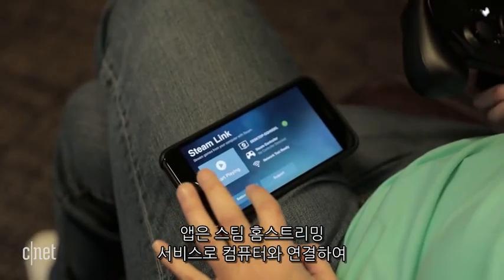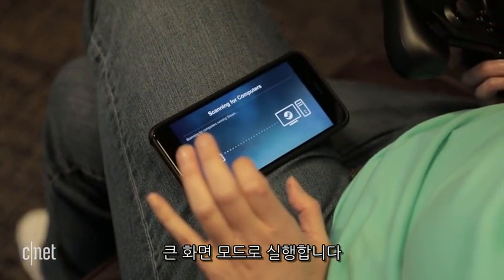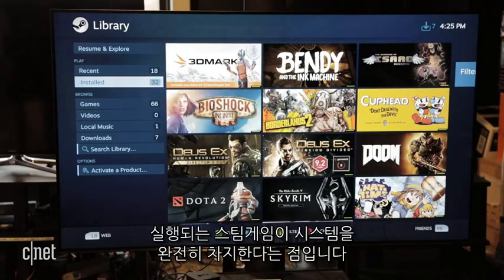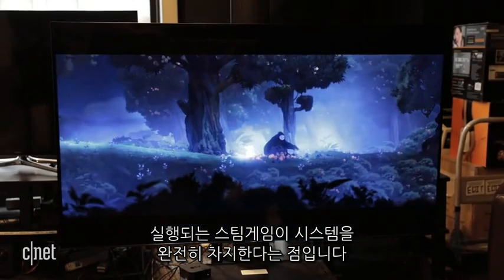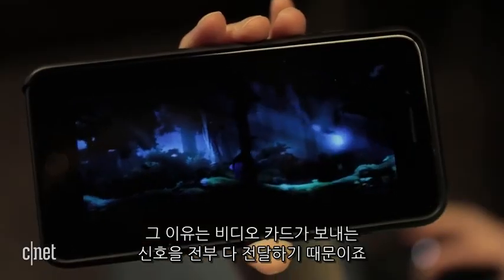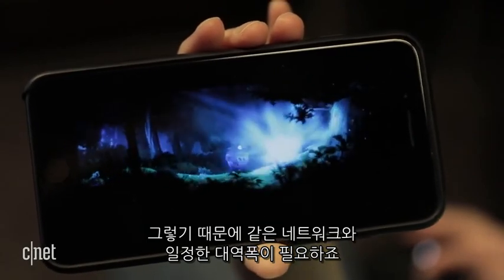The app connects to a computer via Steam's in-home streaming service, running in big picture mode. If you've never used in-home streaming, you should note that it completely takes over your system, simultaneously displaying the streamed game. That's because it sends whatever's coming off the video card to the app. So you've got to be attached to the same network, and the bandwidth needs to be pretty constant.